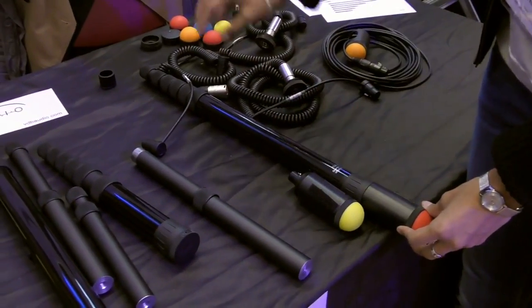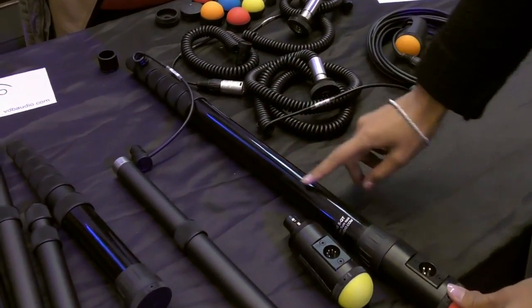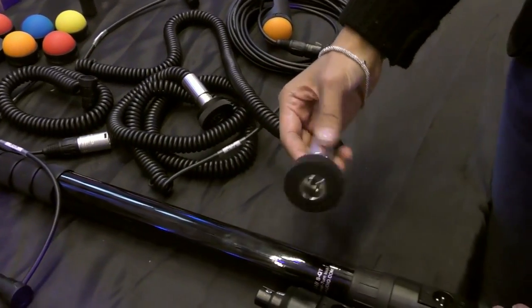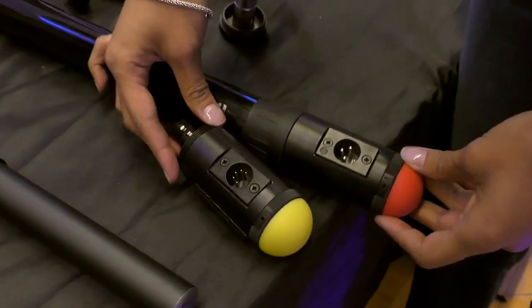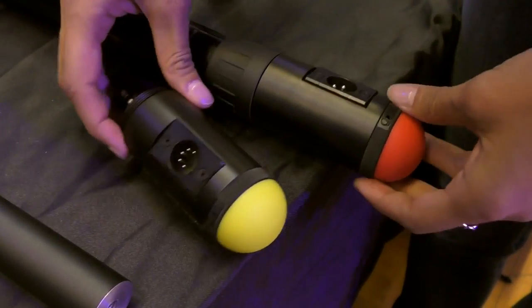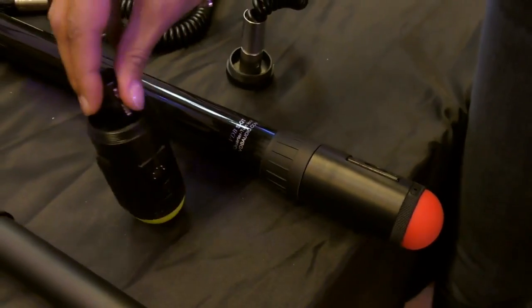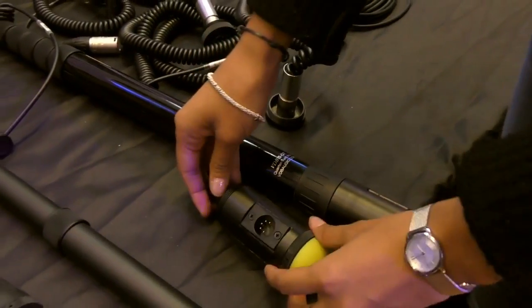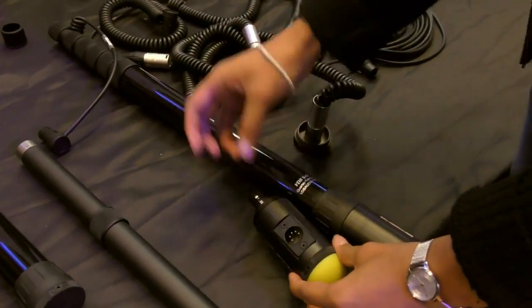On all the small boom poles you can use removable coiled cable. Usually the standard end was like this. And now you have the option, stereo or mono, to have like this with the side XLR. Then you can still put your boom pole on the floor and you are not damaging your XLR anymore. You can also use a transmitter directly connected there.